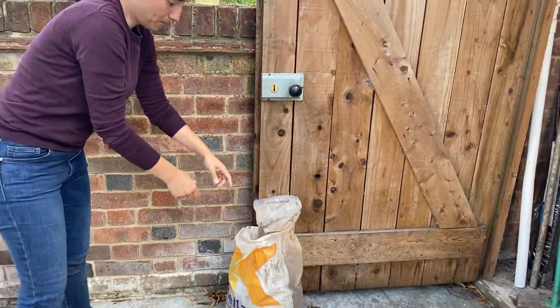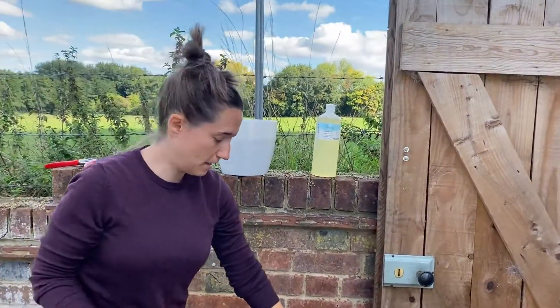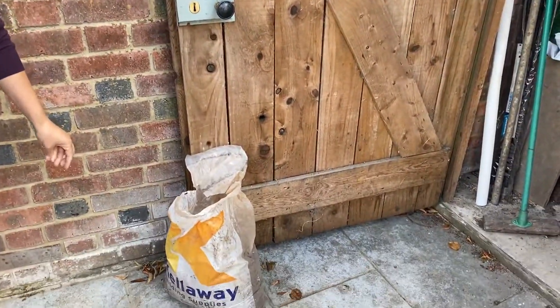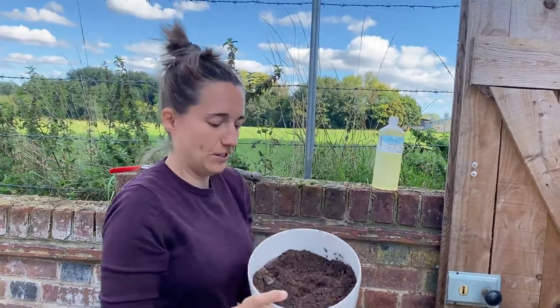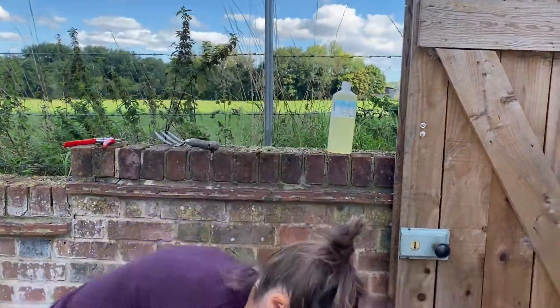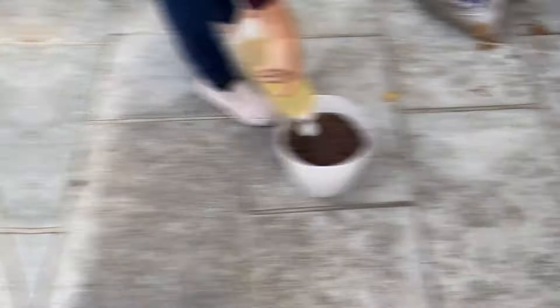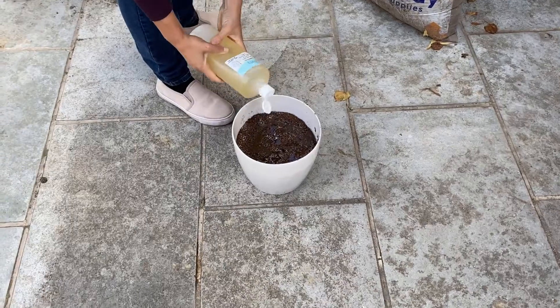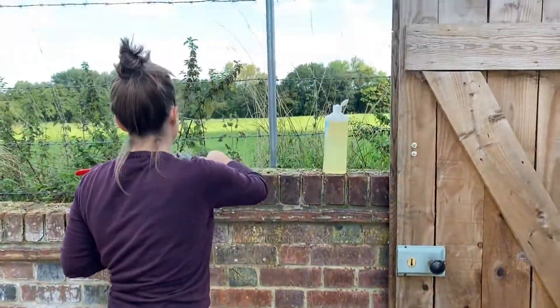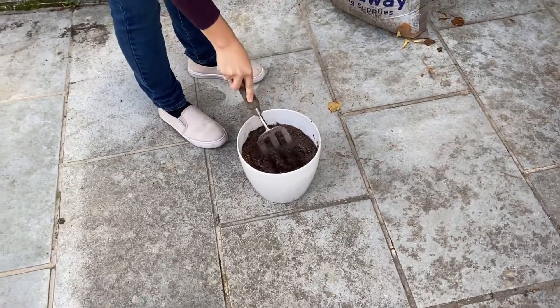Just simple sand that you can get from building supplies or perhaps a neighbor. Get a bucket, put the two things together — sand and oil — and let the oil really get into all the different grains of sand. Mix it about a bit, and that's it.